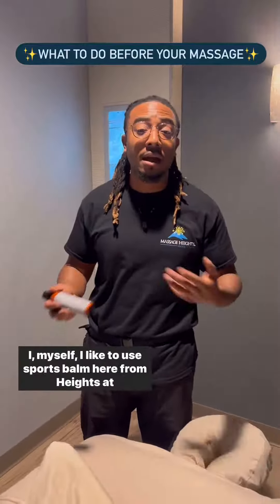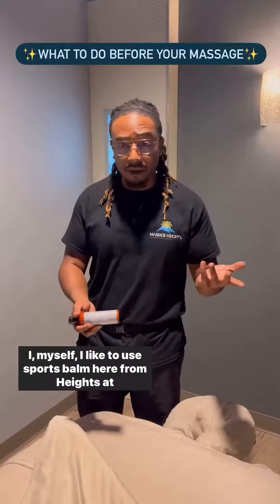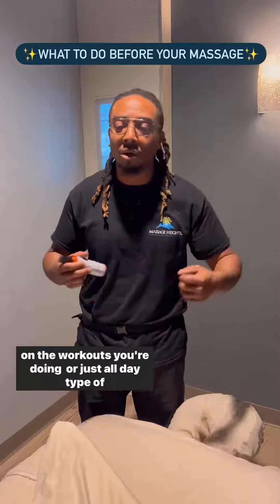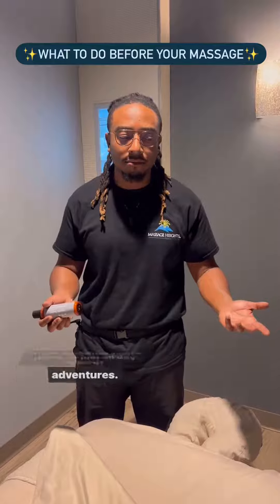Another tip from your therapist: I myself like to use a sports bra here from Heights and Home. Usually you would do it before or after a massage, depending on the workouts you're doing that day or just all-day type of adventures.